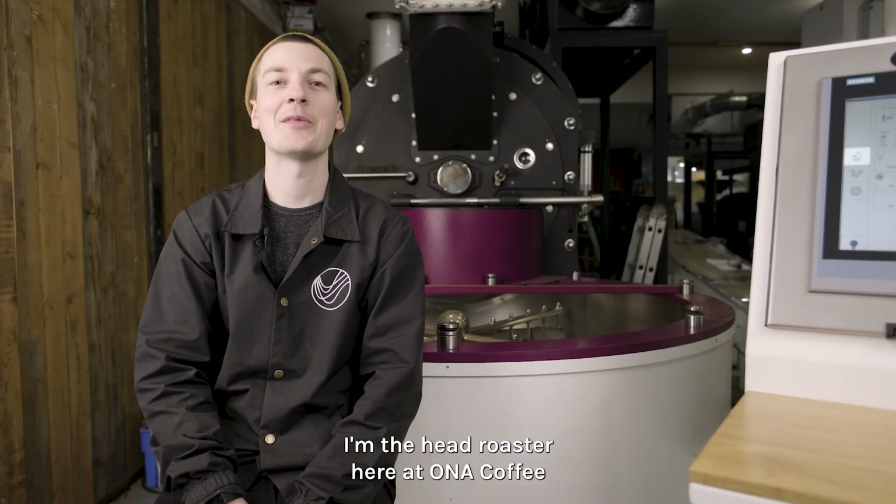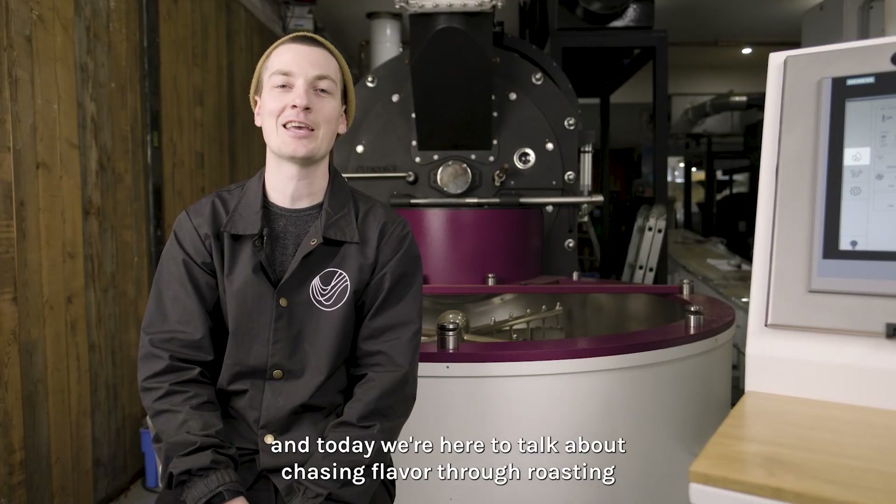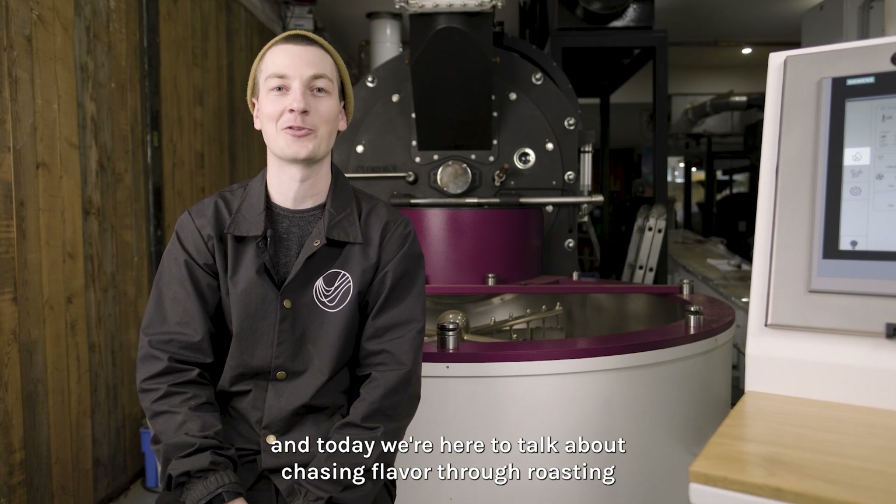Hi, my name is Danny Wilson. I'm the head roaster here at Honor Coffee and today we're here to talk about chasing flavor through roasting.